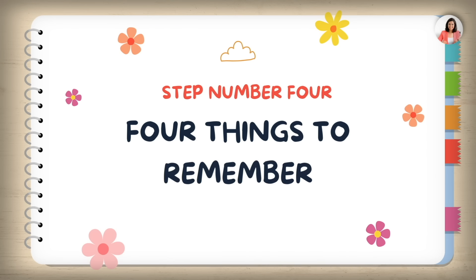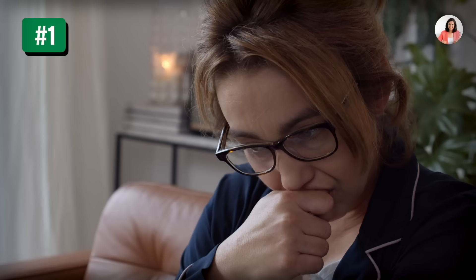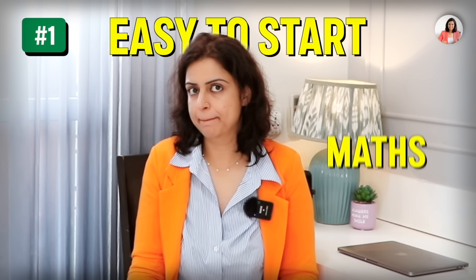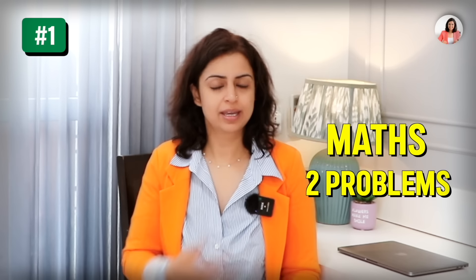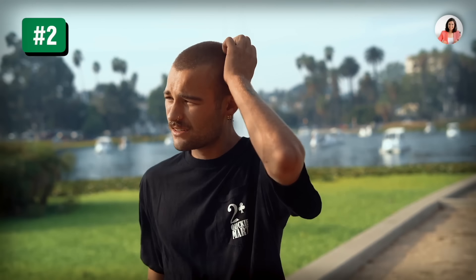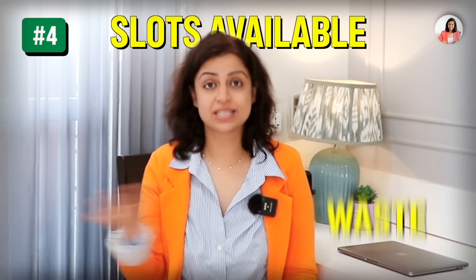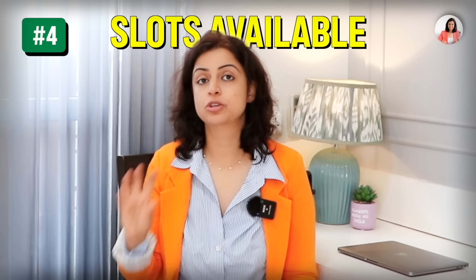Moving on — focus on four things in this step. Number one: make your timetable or plan flexible. Everything should be easy to start — for example, if you have to start Maths, begin with just two problems to get into the flow. Number two: forgive yourself when you haven't done the work — don't be too harsh on yourself. It's human tendency to miss one or two days, but don't miss more than that — just pick up where you left off and start again. Number four: identify small pockets of time throughout the day that you generally waste, and make the best use of them.